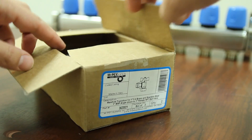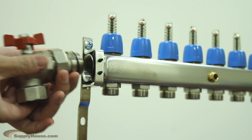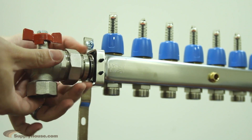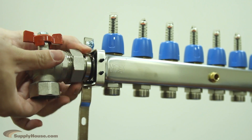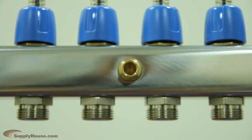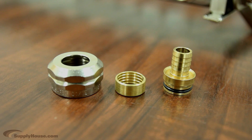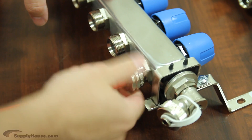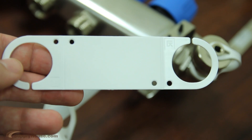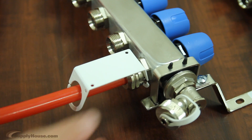Each inlet manifold has G1 thread for connection of supply and return mains. There are several Mr. Peck's manifold options for adapters for appropriate connection, but the most common is the manifold ball valves that transition to 1 inch national pipe thread. The supply and return bodies also come with a thermometer well; a thermometer set can be purchased separately. The compression fittings for the loops use EK-20 pipe thread, and come in 3/8, 1/2, and 5/8 inch sizes. Each manifold box also comes with loop labels for easy identification of loops and zones.